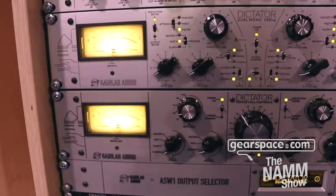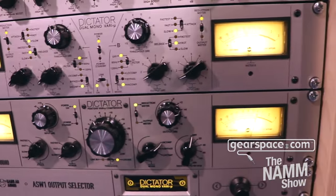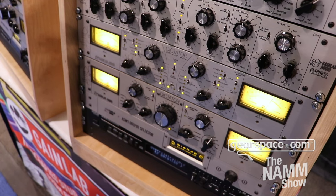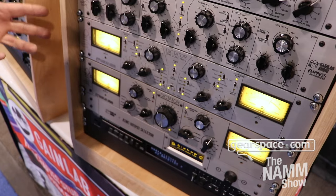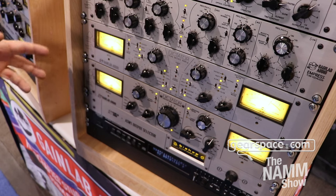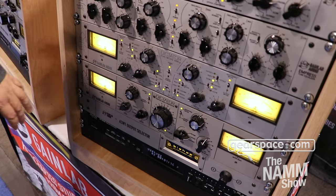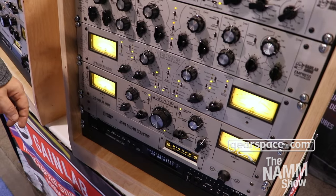The Dictator was launched as our first product in the last days of 2020, and the first version was a stereo version. The main thing you need to know about the Dictator is that it's a Vari-mu compressor. It has all the characters you expect from a Vari-mu compressor, but we have made our own version of it. The base of it is pentodes inside, and those are making the character of what you expect from a Vari-mu.